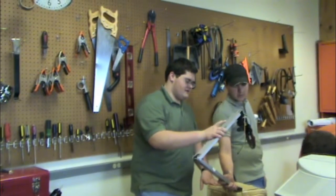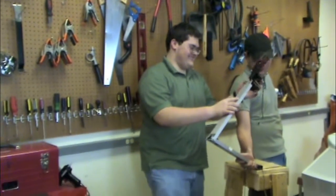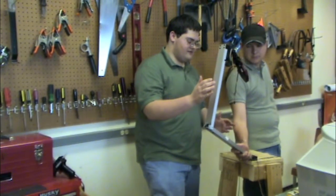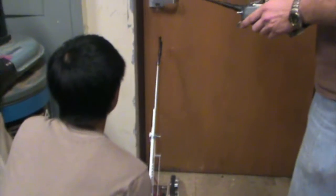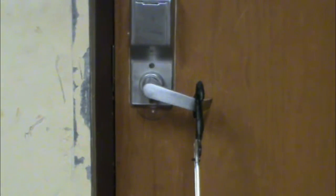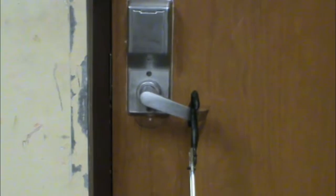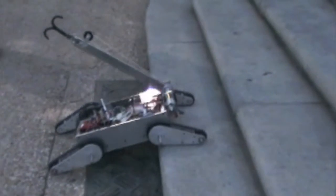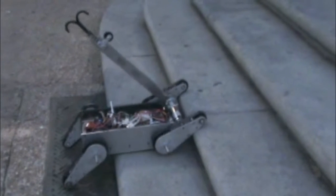Here is the Alpha prototype of the arm. We found that the servos were not powerful enough and the design was too complex. The second design was much simpler and also very easy to control. Improvements have been made in the Megabot tread design to enhance the stair climbing capability.